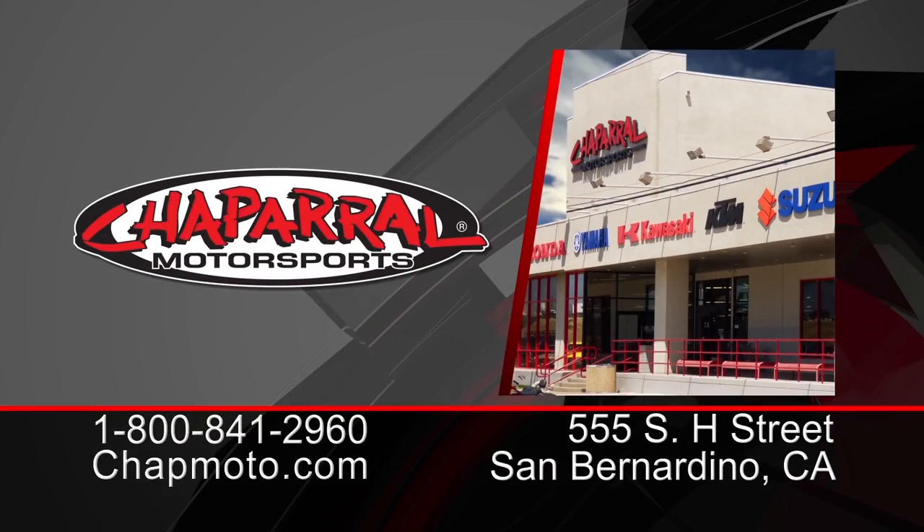And as always, there are three easy ways to shop. Give us a call at 1-800-841-2960 to speak with our awesome staff, check us out at chapmoto.com, or see us at our 160,000 square foot Motorsport Superstore. Thanks for watching — I'm Matt from Chaparral, your destination for all things motorsports.